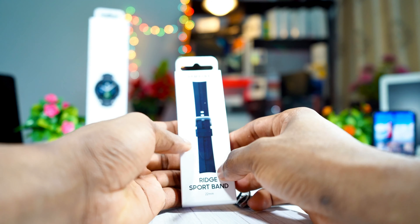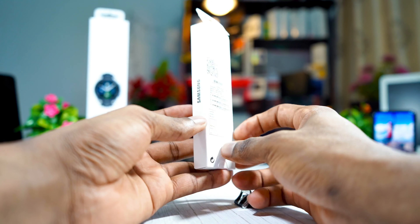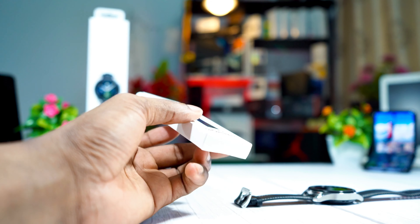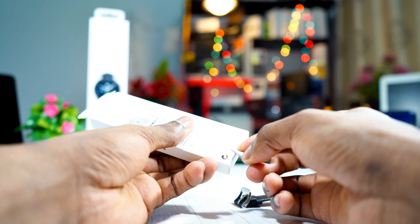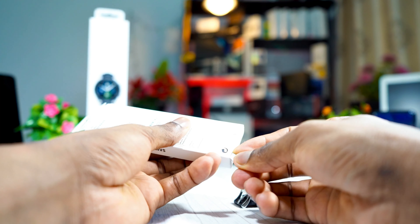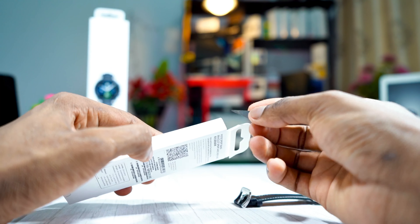So I picked up this Samsung official — I think it's called the red sport band. Very little box. Let me open it up and see how good the silicone band is. It's just a silicone band. I think it costs around — I don't know — is it up to 20 dollars? But I'll drop the link in the description below, you can check it out if you want it.